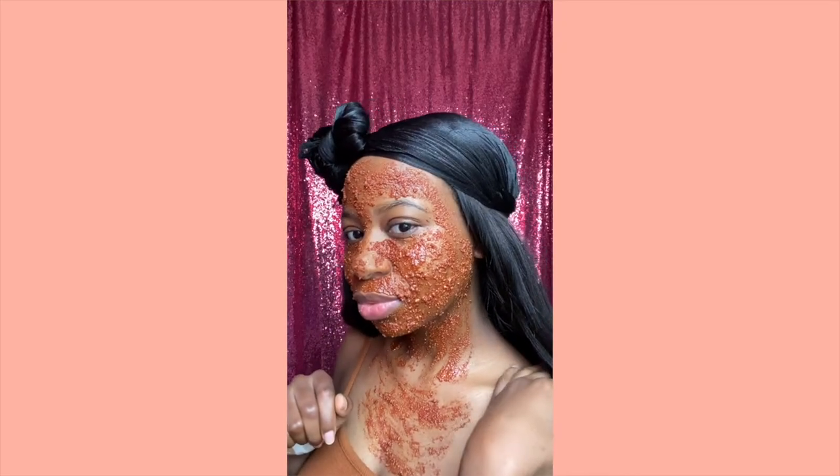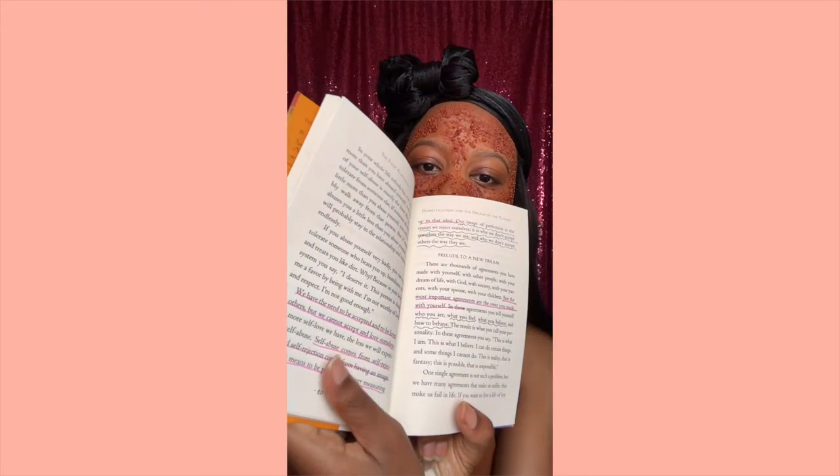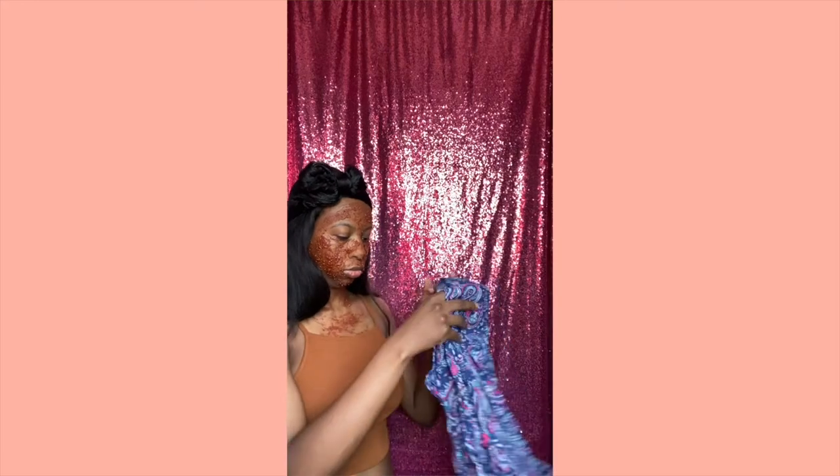Once the mask is evenly applied, allow it to sit for 15 to 30 minutes. While waiting, you could call a loved one, pick up where you left off in your favorite book, give yourself a manicure, fold laundry, check emails, do a quick workout, catch up on a Netflix show, have a karaoke party, or pray and read your Bible.